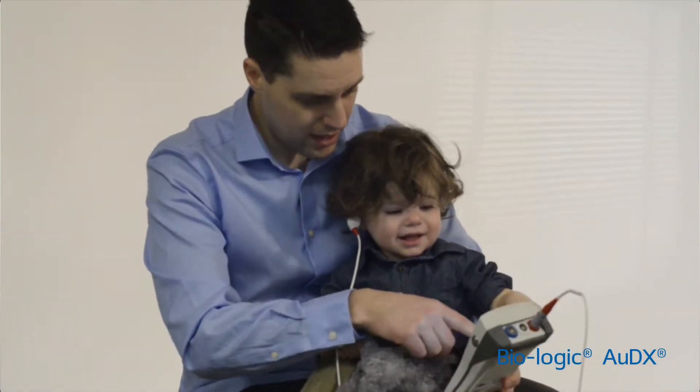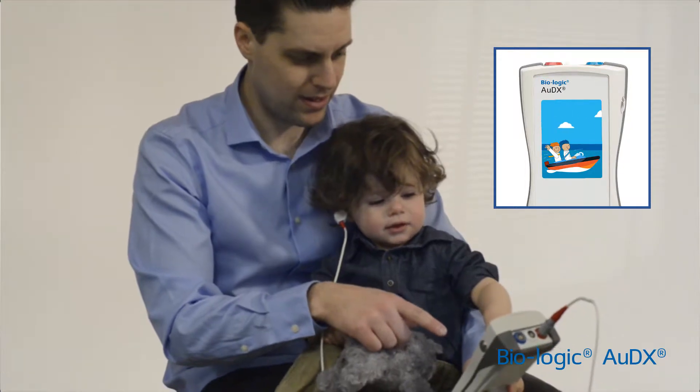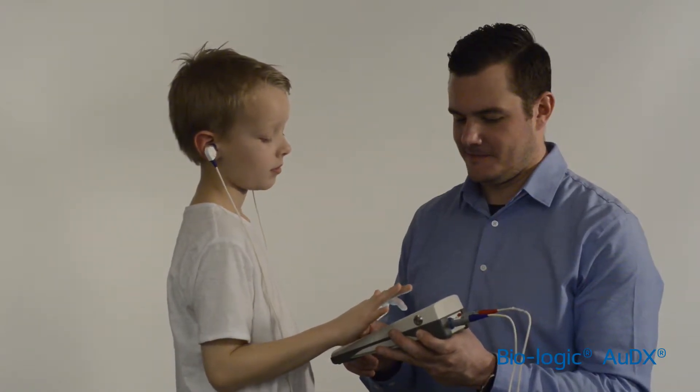A single-touch child mode features an entertaining animation to keep the child engaged and quiet throughout testing. Simultaneous multi-frequency OAE tests two frequencies at the same time and provides a fast result. The optional second probe allows for OAE testing of both ears at the same time.